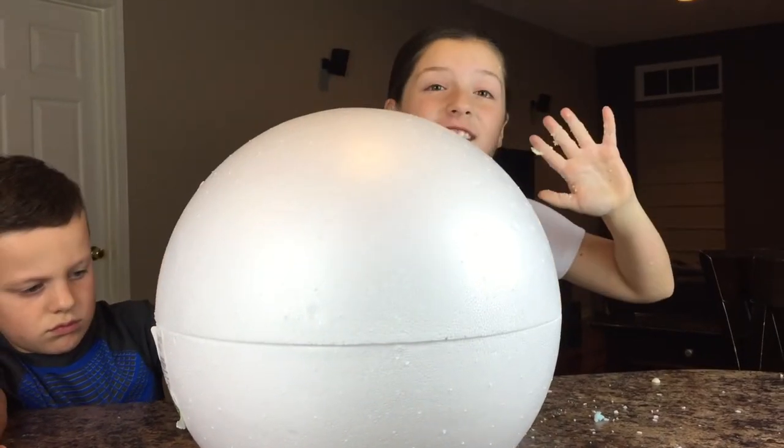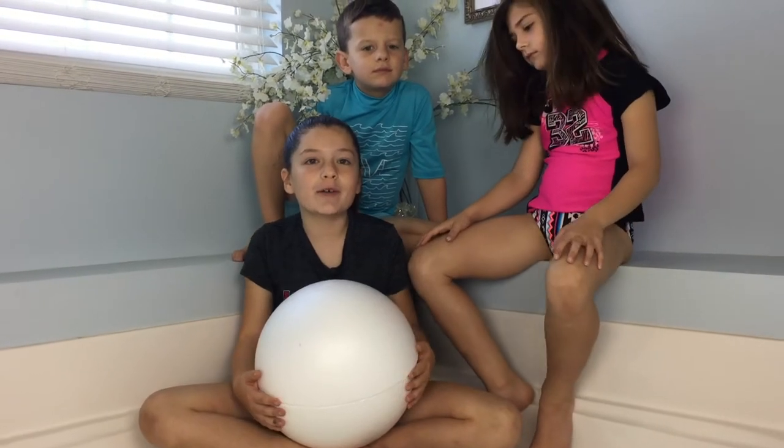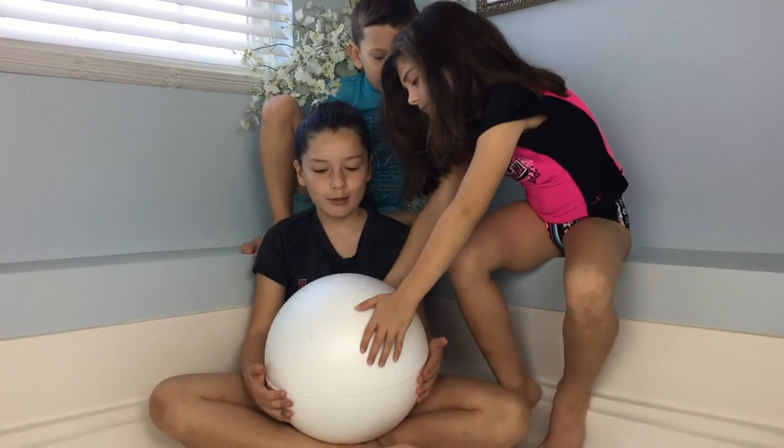We're going to put the top on and wait eight hours. See you in eight hours! Okay guys, it's been eight hours, and we're in our bathroom, ready to reveal the bath bomb.